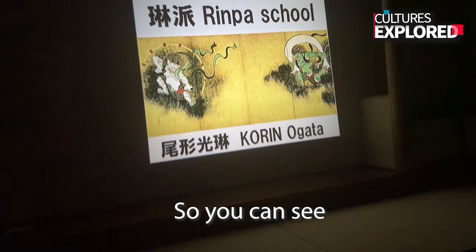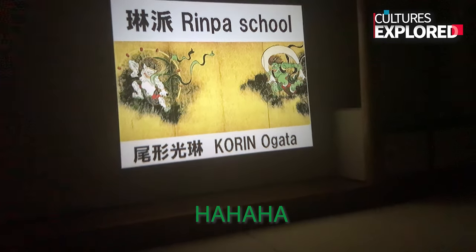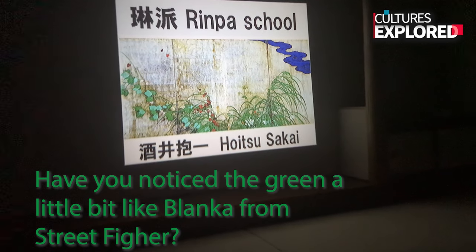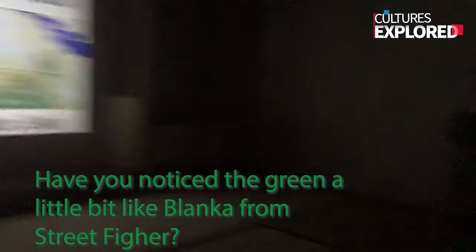And the next generation was Poets. Poets didn't know Colin, but he respected his style. Actually, the back side of this panel — Poets painted this painting. The green one looks a little bit like Blanca from Street Fighter. I understand Street Fighter — Blanca — green. I love that.